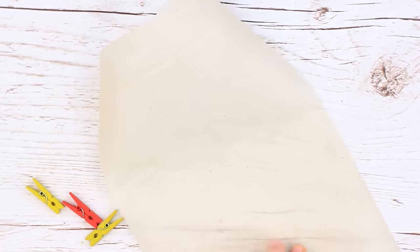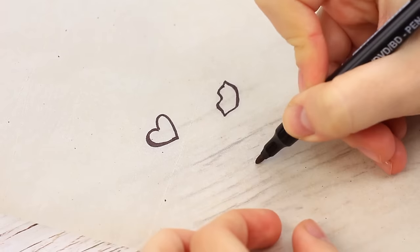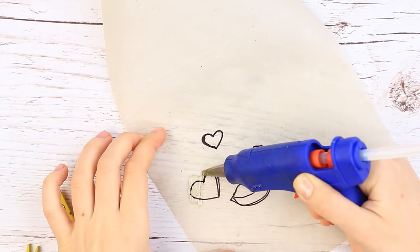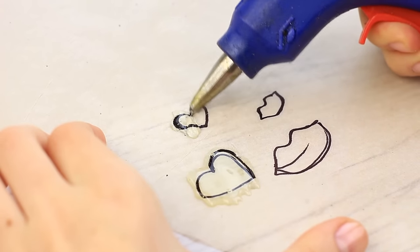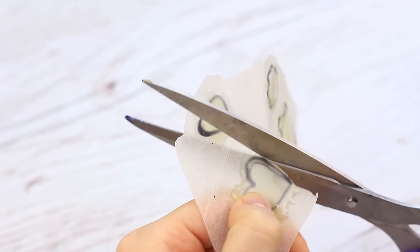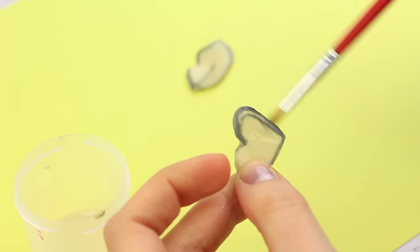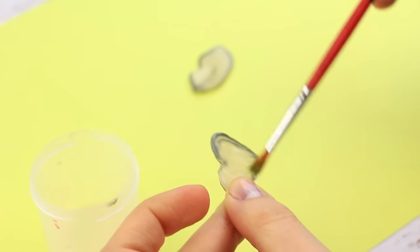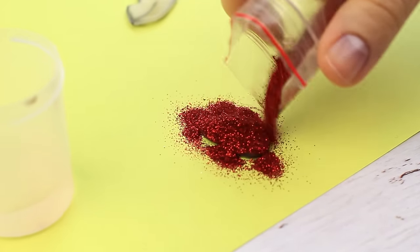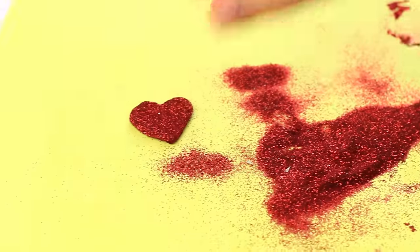Take parchment paper and outline simple images like a heart and lips. You can try a few variants of different sizes. Cover the images with hot glue — don't worry about the outline. When dry, cut them out and the excess glue will be removed. Cover the heart with stationary glue and apply a thick coat with a brush. Spread glitter all over the heart and shake off the excess. The sparkly scarlet heart is ready.